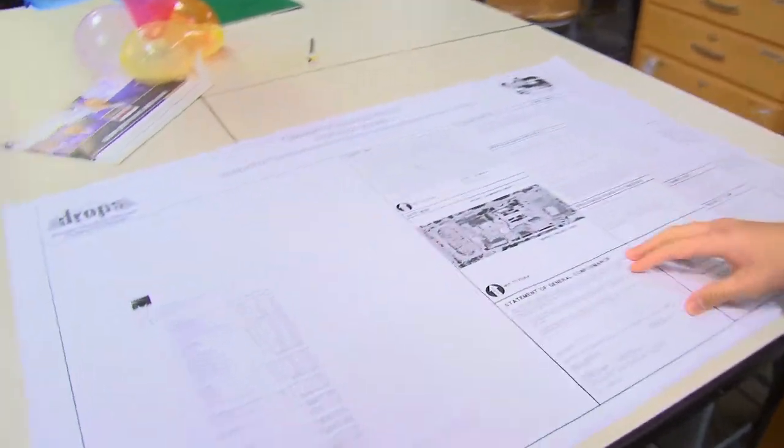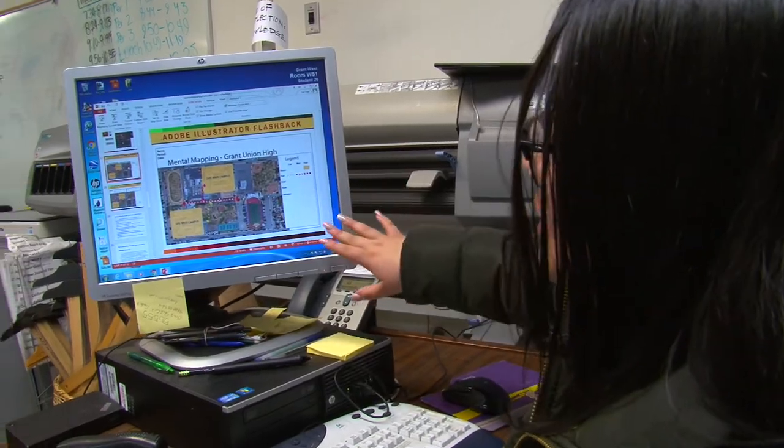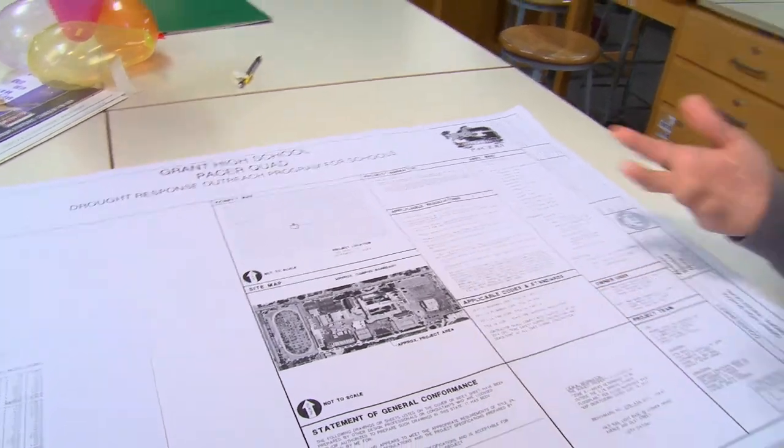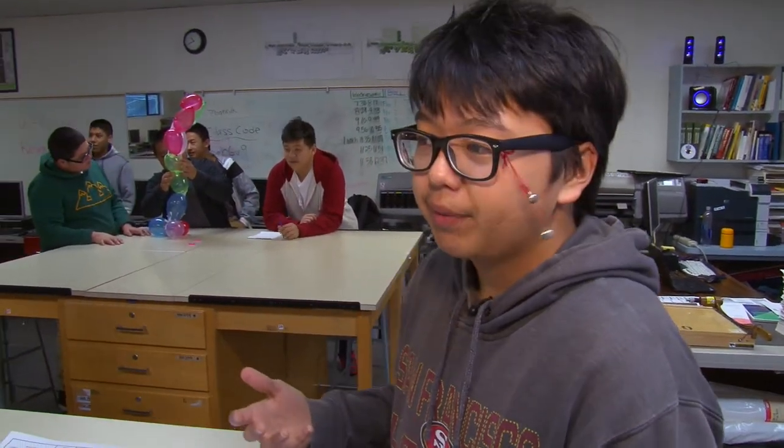So this is our pressure quad project that we're currently working on. There's this giant empty space and we want to do something about that. The reason why we're doing the mental mapping is to understand our campus more. Just like students in the past who designed the promenade, we're designing a quad. We want to use permeable pavers, trees, lots of green stuff to make it very environmentally friendly. It's pretty fun when you're involved in your school and you can make a difference in how other people think of your school.